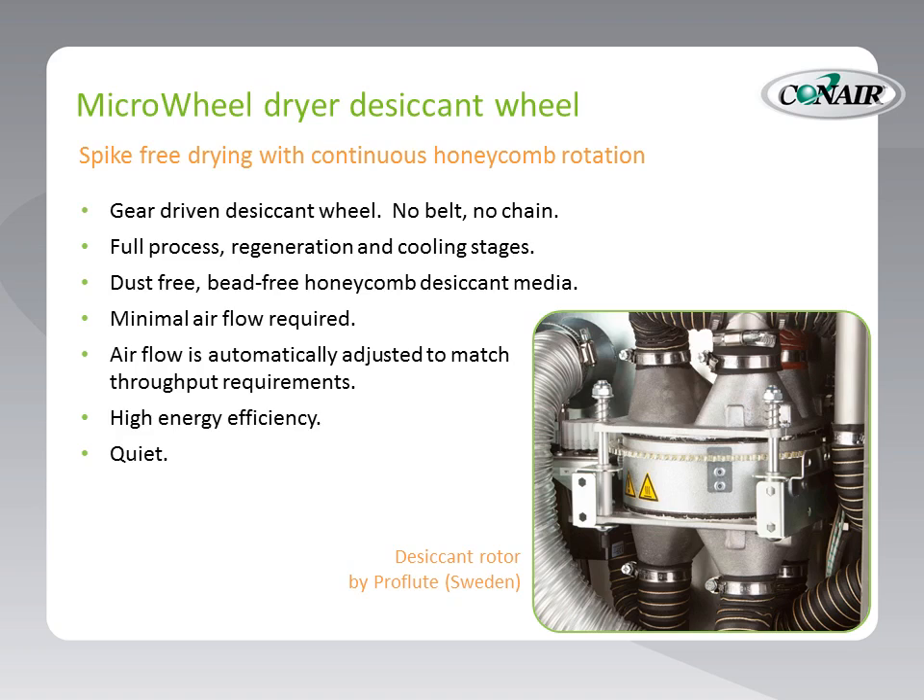And it's quiet. Those used to compressed air dryers at very small throughputs will be surprised — you've turned this dryer on and you really hear nothing. The desiccant rotor is manufactured by Proflute out of Sweden, and that rotor company has recently been acquired by Munters, probably the world's largest manufacturer of desiccant wheels.